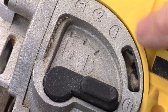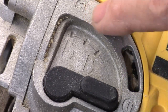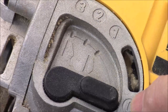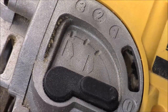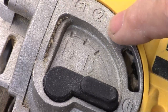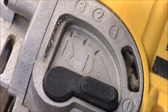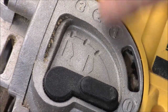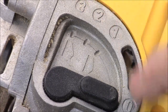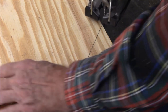I want to give you a takeaway here. On higher-dollar jigsaws, they have different settings for the blade. I've got it set on position one, which means the blade just goes up and down. If you pick one of the other positions, it cuts much faster and is more aggressive, but also gives a much messier cut. When I was using it on the fence, I had it on three because I didn't care — I just wanted to go fast. But if you're going to be cutting plywood, put it down to one for a real smooth cut.